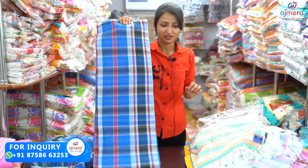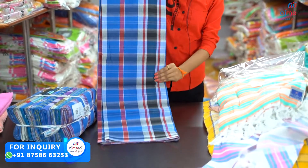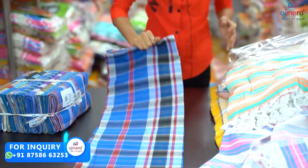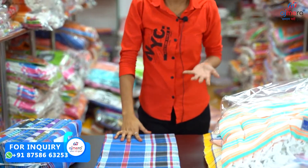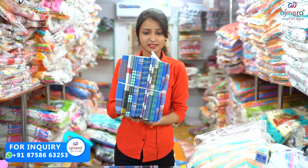The next collection is Lungi collections. Lungi collections are in South — even Biotic, they are famous for Lungis. In Lungis, there are varieties — there are proper bunches and different different patterns.